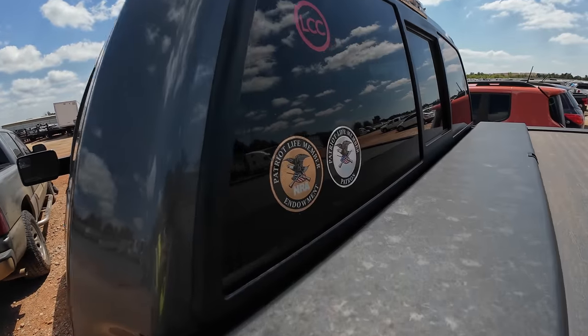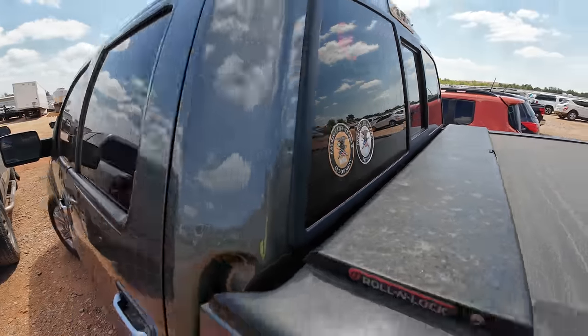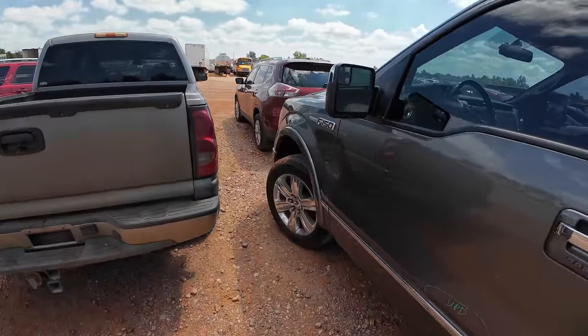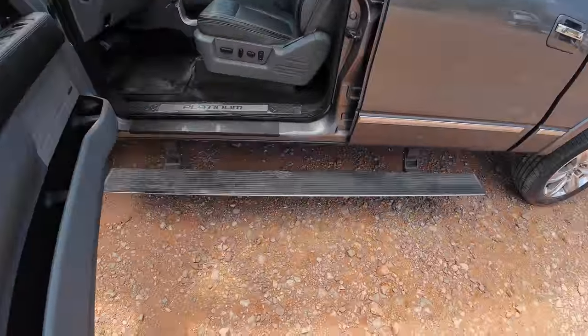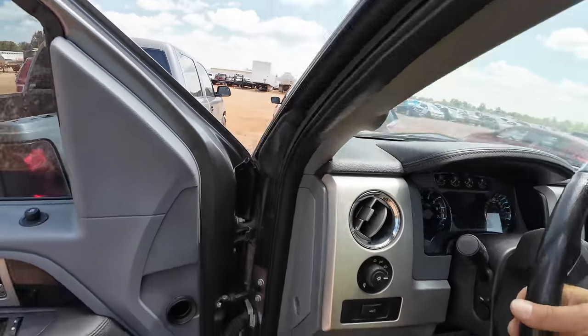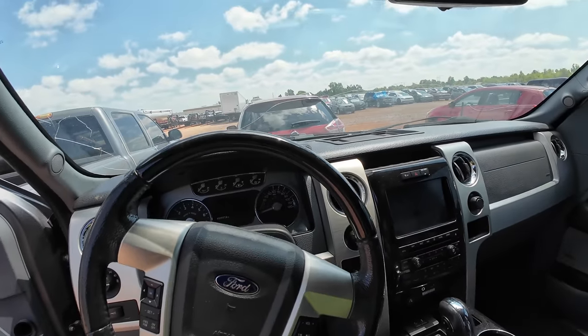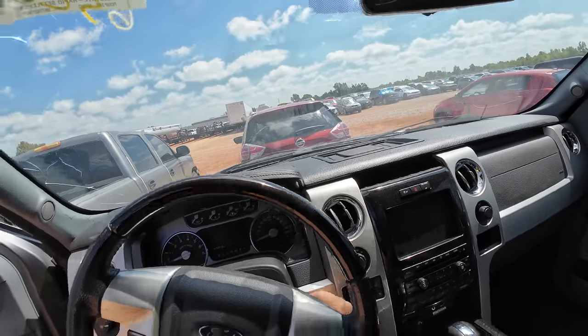Hail damage. It says 'Veteran Owned' and 'Patriot Life Member.' This doesn't look like an EcoBoost — probably a 5.0. It's got running boards and pretty bad hail damage, but again it's a work truck so do we really care? It's got remote start — that's nice.